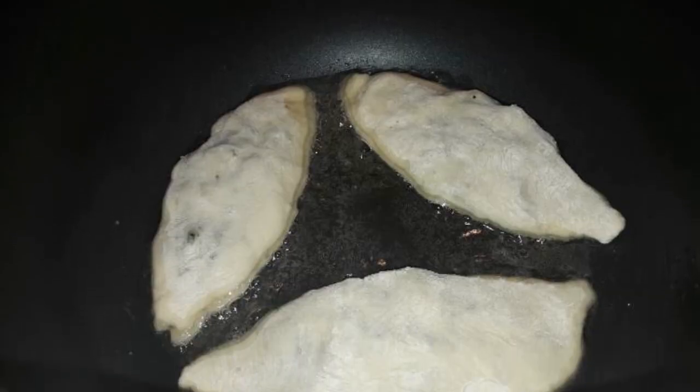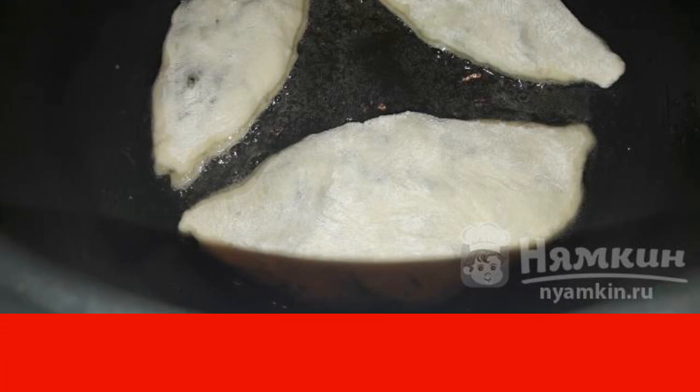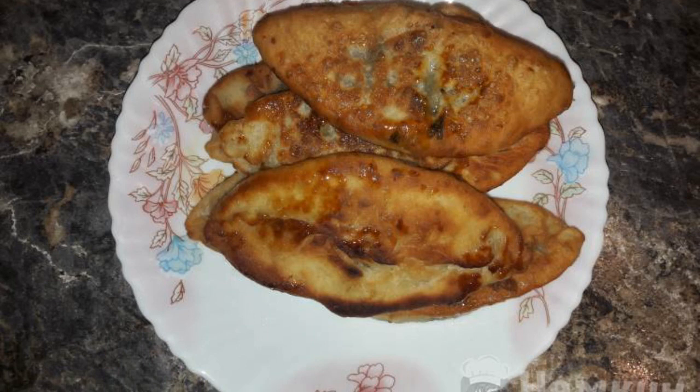To do this, divide the dough into pieces and roll out each of them. Distribute the filling. Shape the pies and send them to a frying pan with sunflower oil. Fry the pastries on both sides until golden brown.